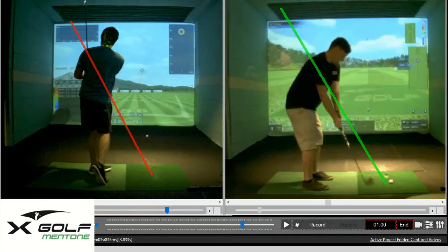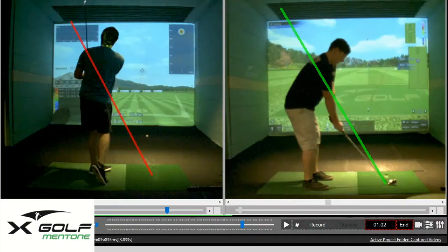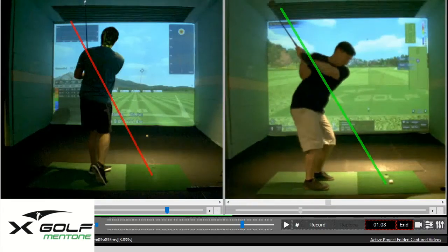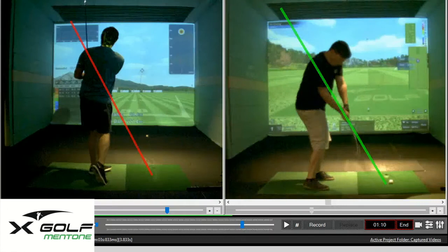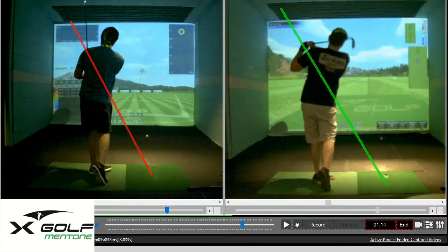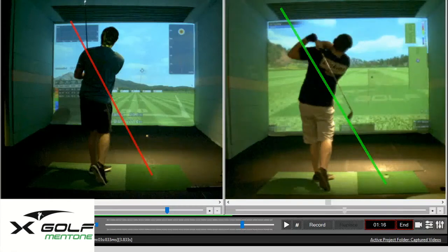Just by coming in on a regular basis and using the camera system that we have available for the students, we'll see some really good downswing positions. He's been doing his drills at home to help the body positions also, but really good improvement from one of our students Nick.